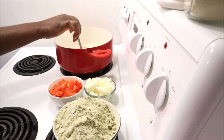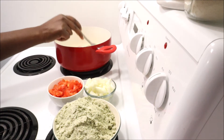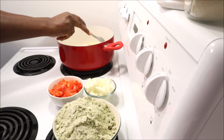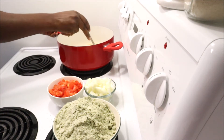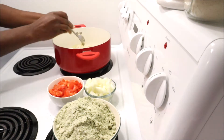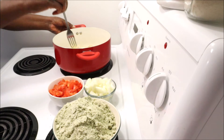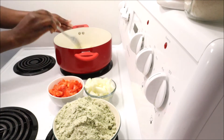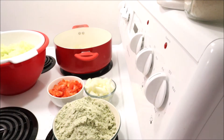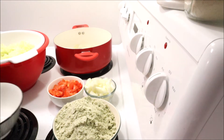I used about 75 percent of the package — I didn't use all of it, there was a small amount left. Now I'm flipping my chicken to cook the other side, and I'll let it continue to fry while I go ahead and squeeze my cabbage.